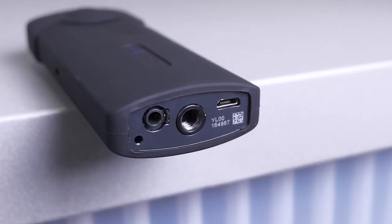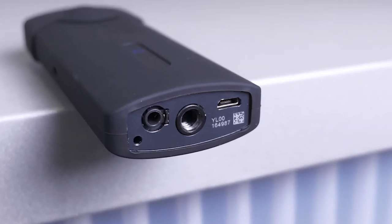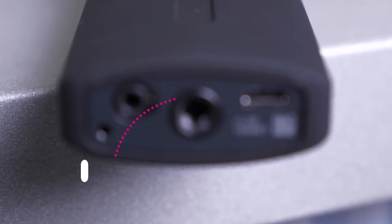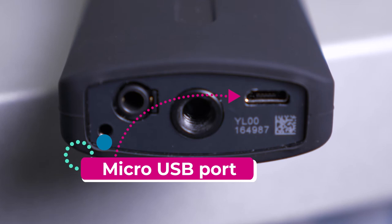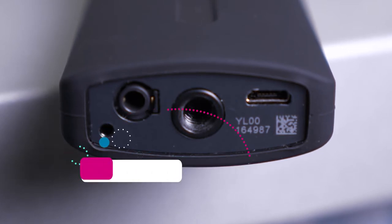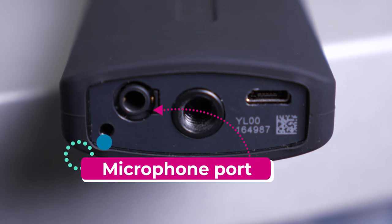You'll also notice that on your 360 camera you will find three ports on the bottom. The first port is the USB charging port, the second is the tripod connection, and the third is the microphone connection.